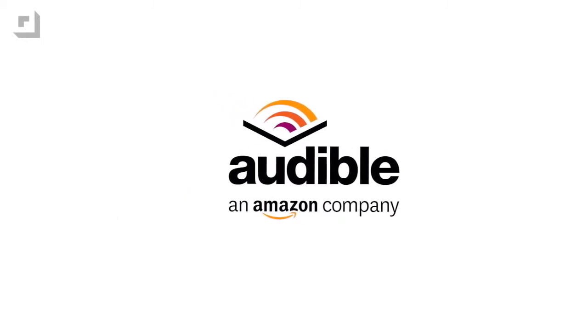This episode of GeekBeat TV is brought to you by Audible. Welcome to GeekBeat. I'm Michael Artzis.